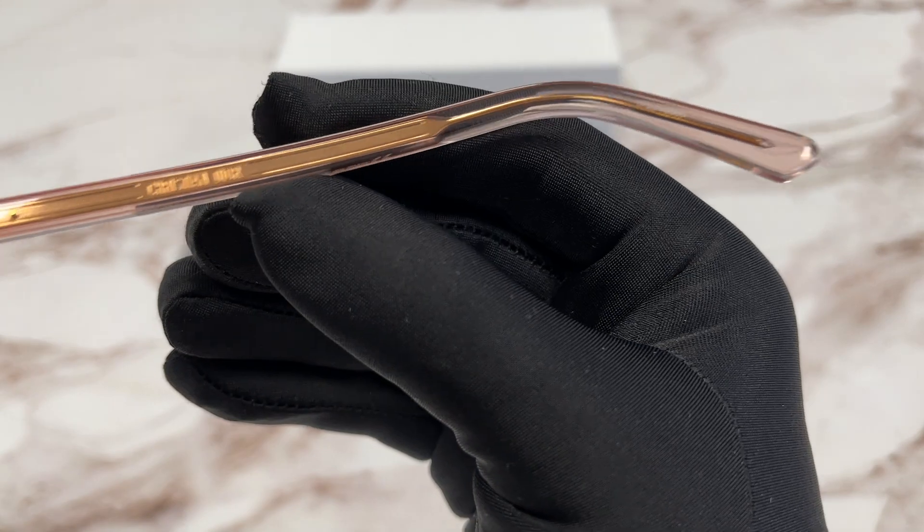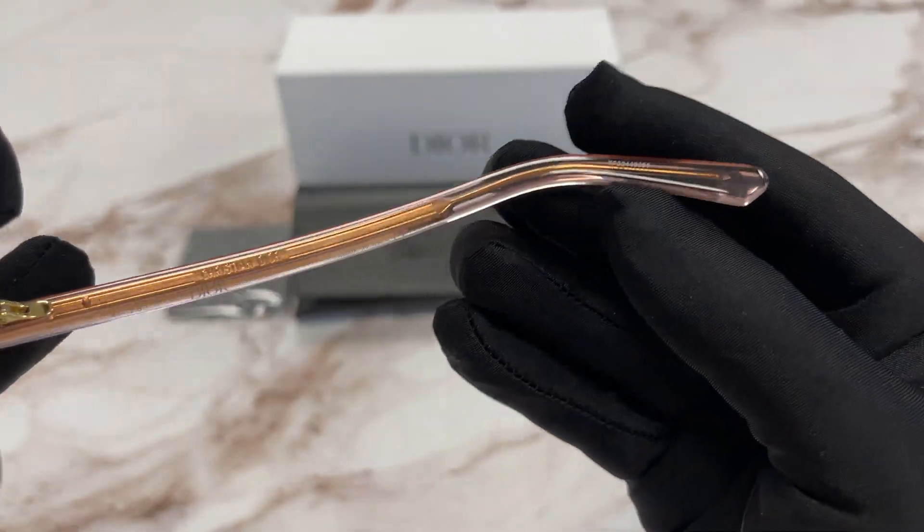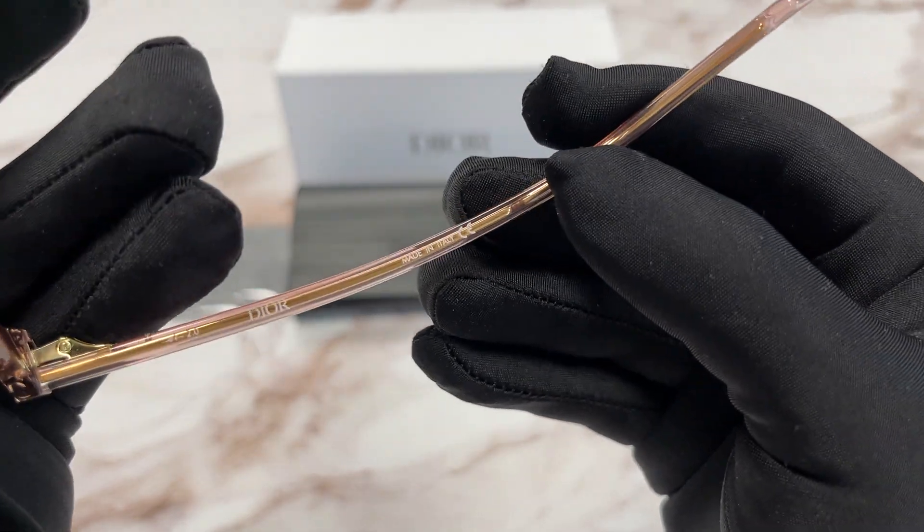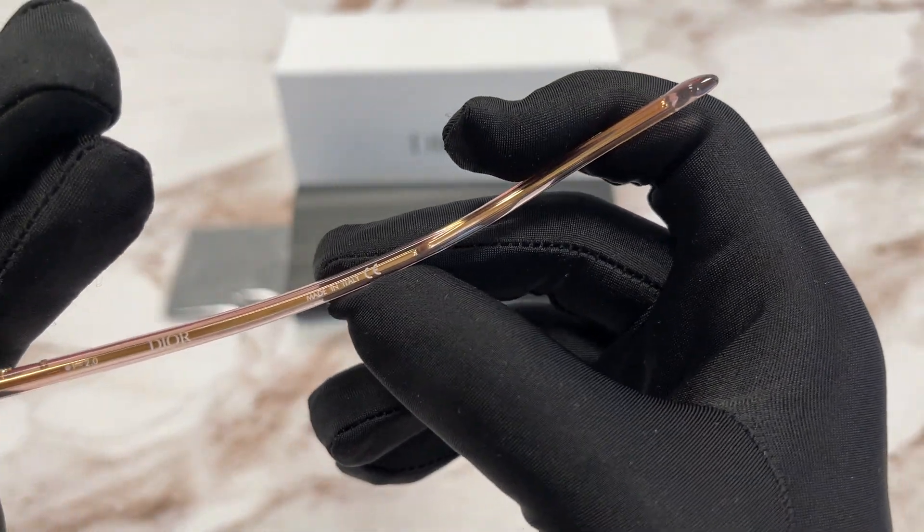Over here we have the same thing, the Christian Dior logo in gold. And over here is the serial number. This is the Dior logo in white and this frame is made in Italy.